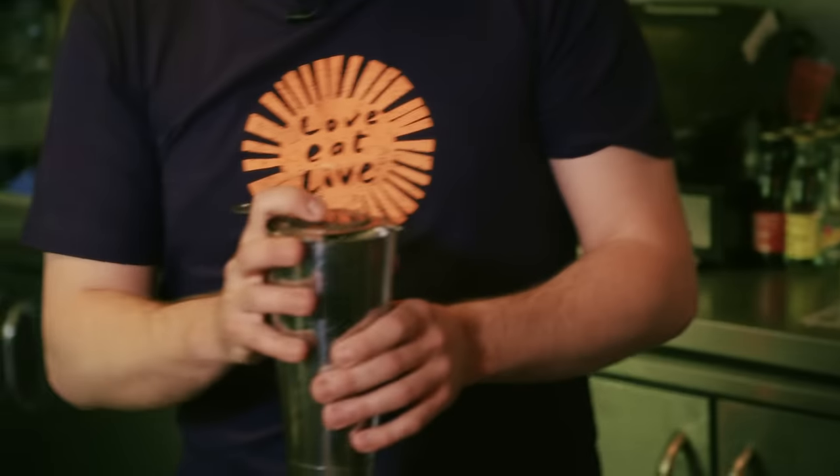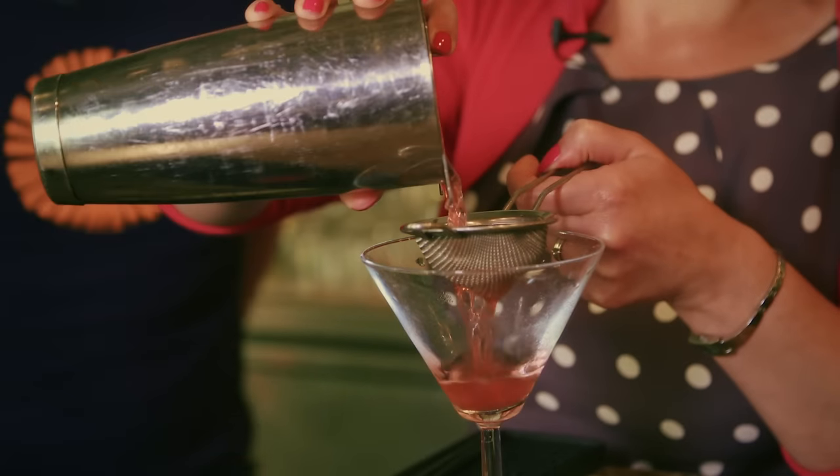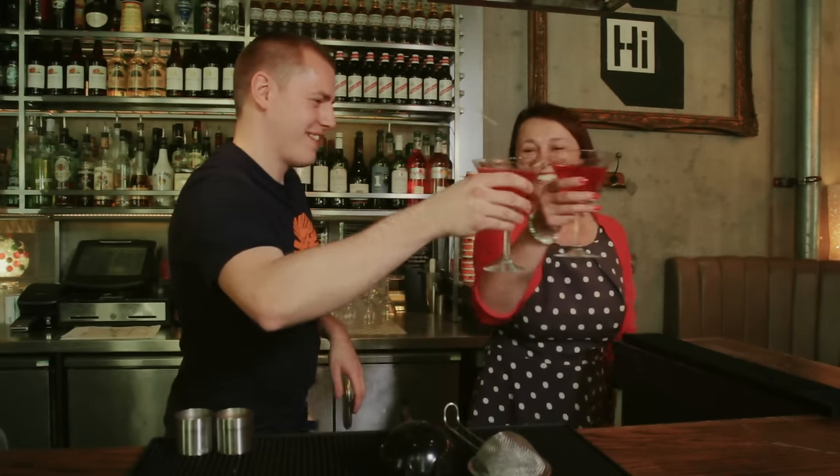This is called a Hawthorn strainer — we're going to keep the ice in the shaker and strain the drink out. This is called a fine strainer; just pop that over, and that stops all the little bits of ice going in. So there you have it — the Cosmo Daisy. We make them across the country in all the Giraffe restaurants, so pop in with a book and have a taste. Or if you want to impress your friends, you'll find the Cosmo Daisy recipe in the back of Summer at Shell Cottage. Cheers!